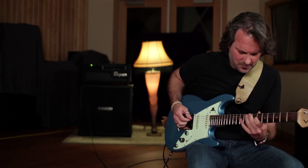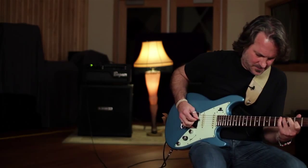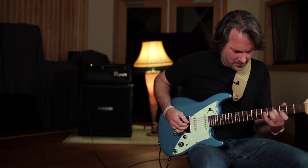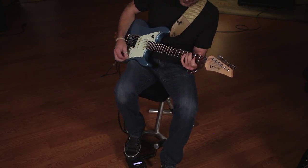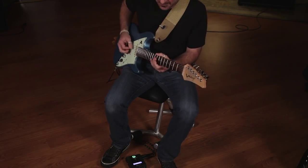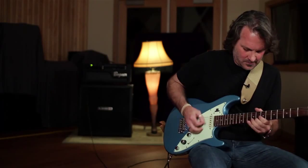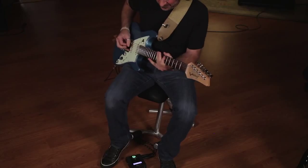This is what I'm talking about — this is a PSG-6. Oh my God.